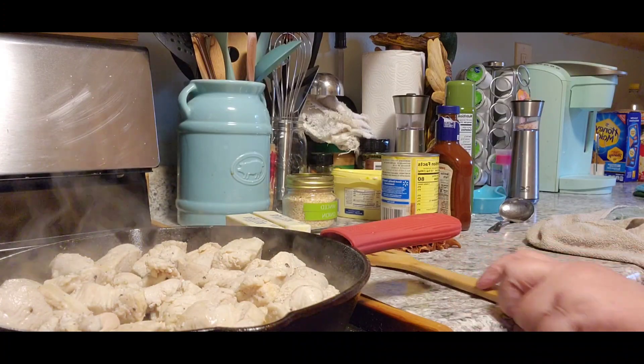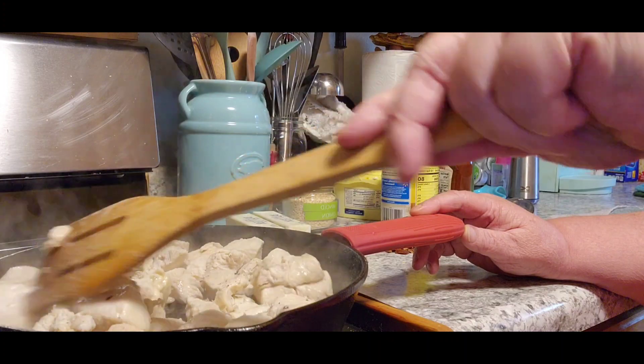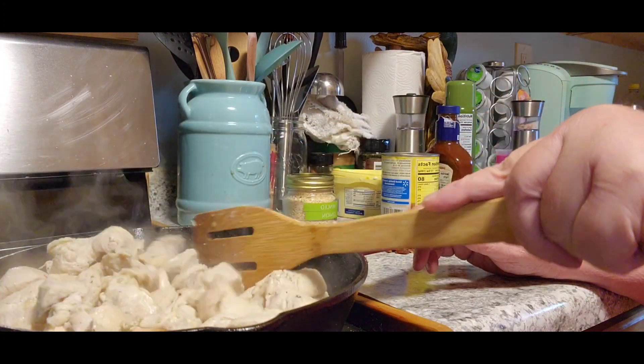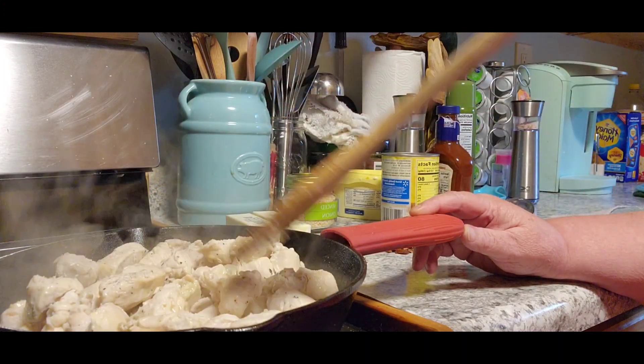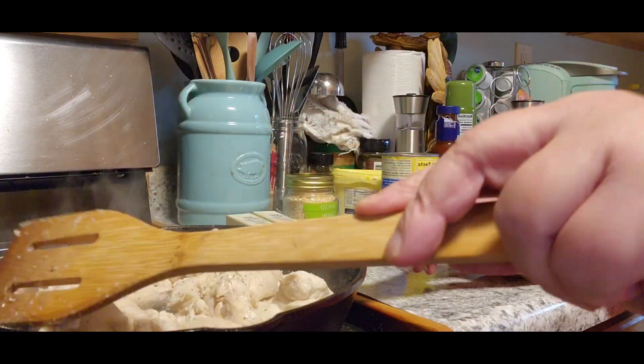Now I'm going to go on to the next step. I drained out all my butter so it could actually get a little brown on my chicken. I did put salt, pepper, and some minced onion in it as well.